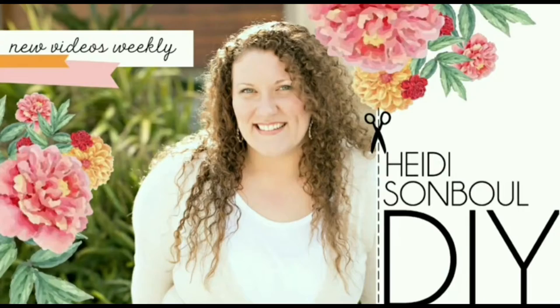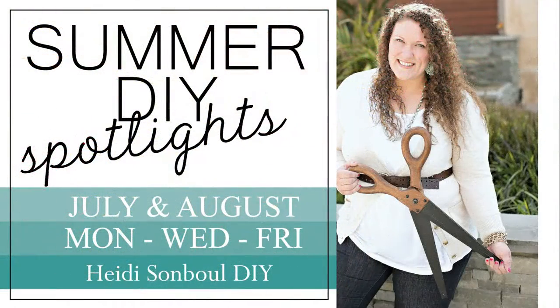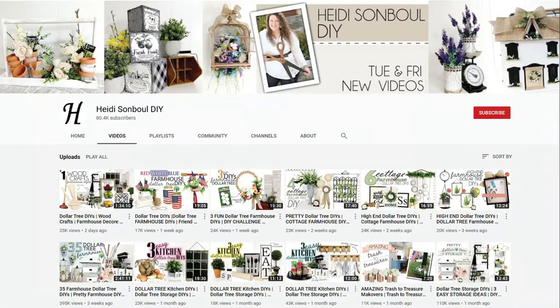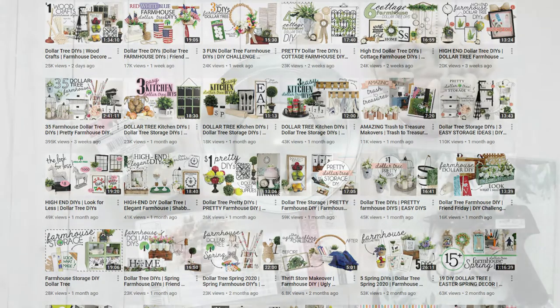Today's video is in collaboration with Heidi Sondbo DIY, and this is part of her summer DIY spotlight — she invited me to join her. Please pop over to her channel. She's almost at 100,000 subscribers and I'm so excited for her. She has worked so hard to get where she is and I'd love for you to go and show her some support.